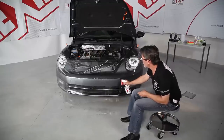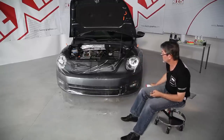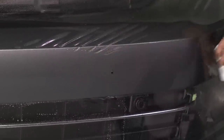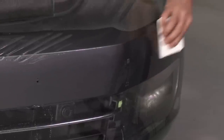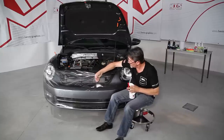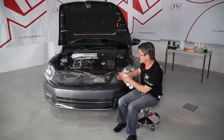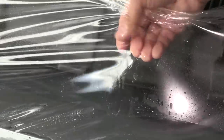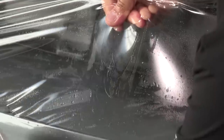To begin the application, we moisten the Car-Protex to make the squeegee glide and properly drive out the water. We start on the flat areas and progress while taking out any wrinkles. Always work the product with wet hands when you want to lift the Car-Protex and drive out the water.